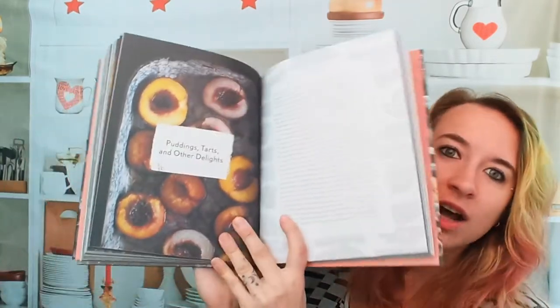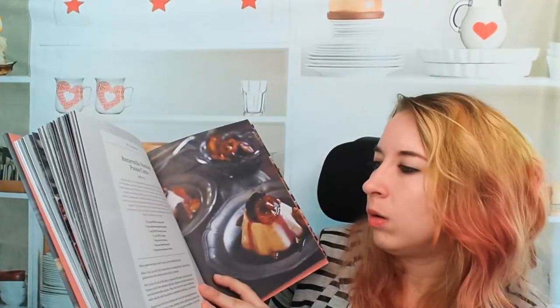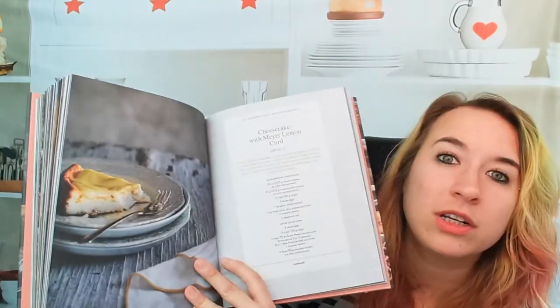Let's move on to puddings, tarts, and other delights. A milk chocolate pudding — super easy, handmade, if you don't want to go to the store and get the Jell-O. I've had luck finding Jell-O pudding that's gluten-free, but sometimes it's just safer and tastier to make your own. Buttermilk nutmeg panna cotta — that looks so good. We also have a cheesecake with Meyer lemon curd. I never even thought about putting those two together!